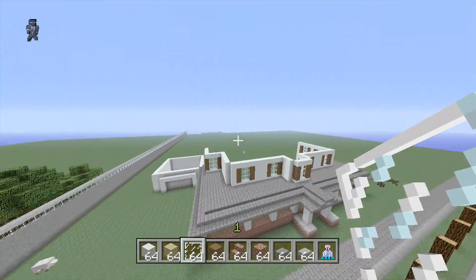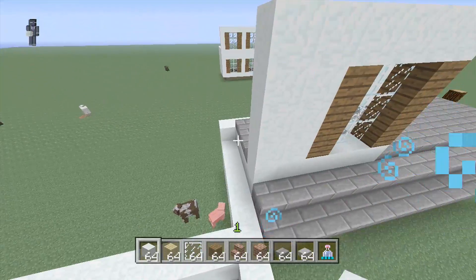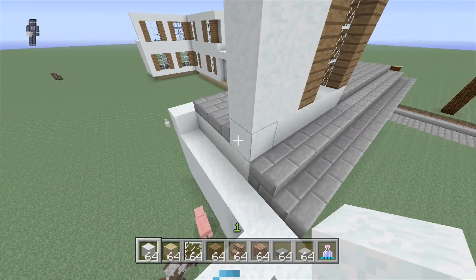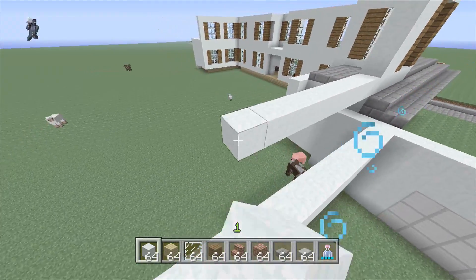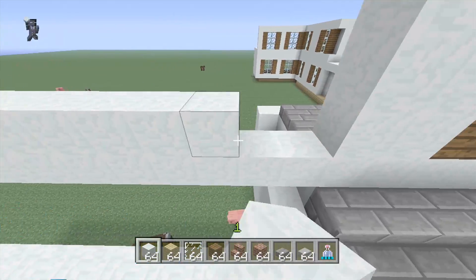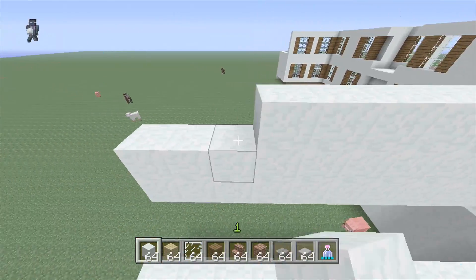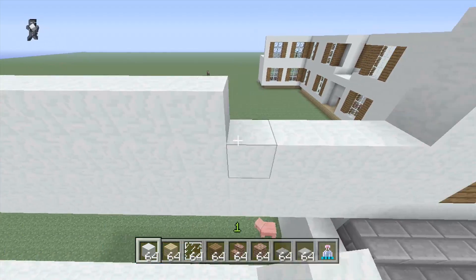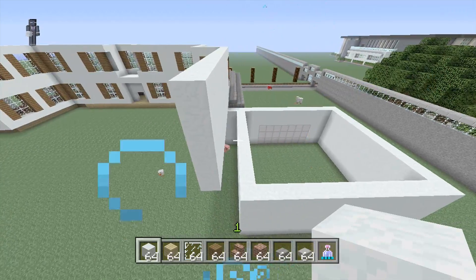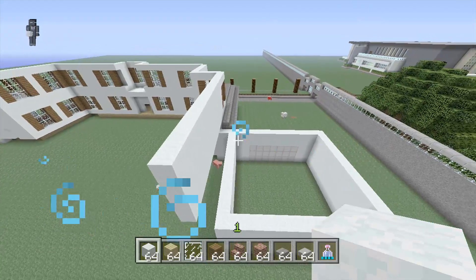Actually looks pretty good, I'm liking that a lot. From here on back, this is going to be a plain wall going all the way back, even with the end of the garage. Stack this up — I believe four tall. How's that look? Actually looks pretty good, I'm liking that a lot.